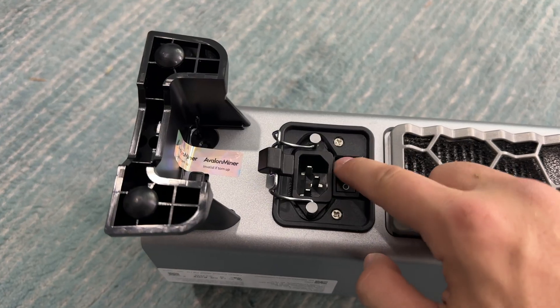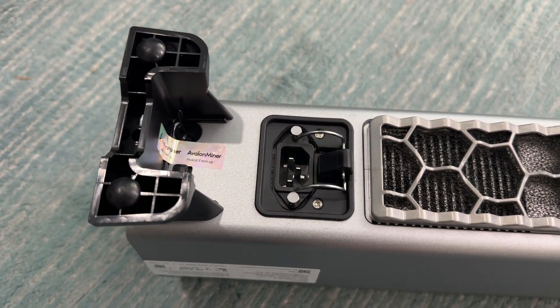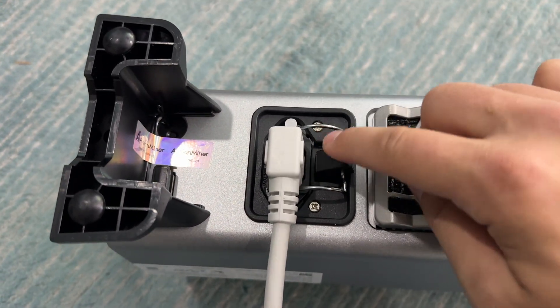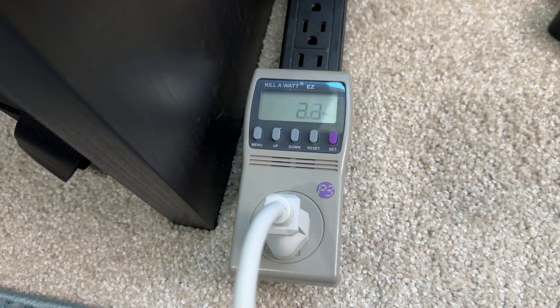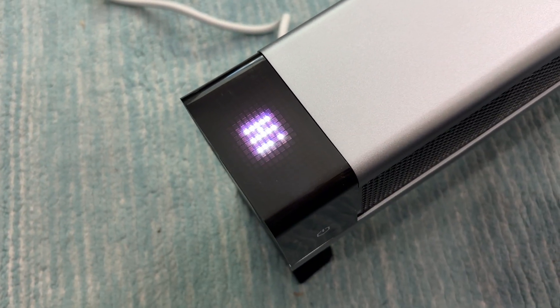We'll go ahead and flip it to on, close the cover to protect that button, and slide in our power cable. It's kind of cool — this cover doesn't pop up anymore so it actually keeps that button protected. Then let's plug our miner into the power meter so we can see how much power it draws. As it's booting up for the first time, looks like it says hi — so hey, miner.